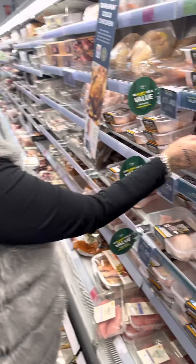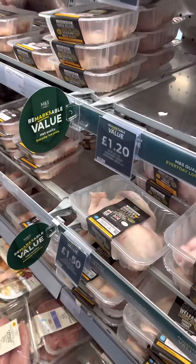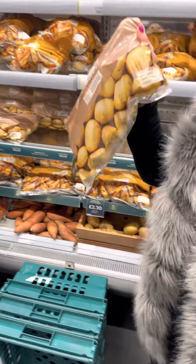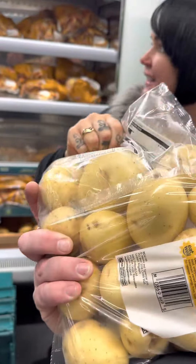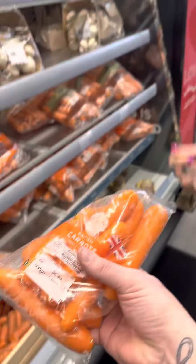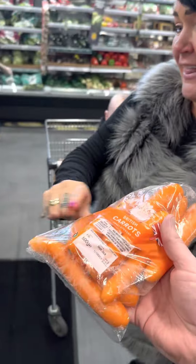Chicken, £1.20. That can't be right — £1.20 Marks and Spencers chicken! Potatoes for a quid. A pound for all them potatoes. In Marks and Spencers! I will get some carrots, 40p. 40p for carrots? In Marks and Spencers?